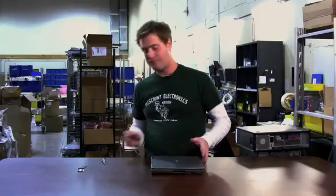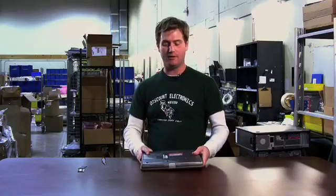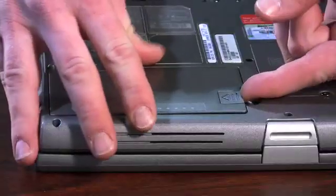The first thing you want to do is make sure that you have no power going to the laptop. So we remove the AC adapter, flip the laptop over, and remove the battery.